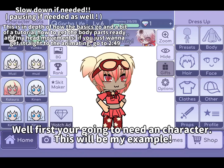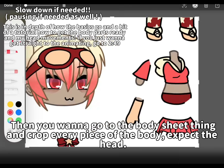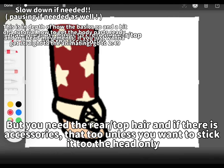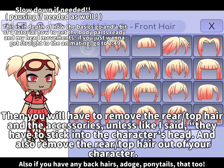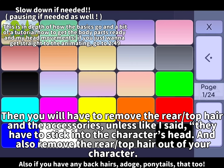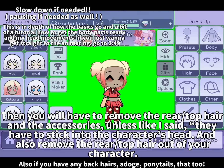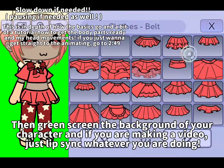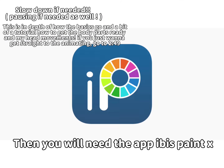First you're gonna need a character. This will be my example. You wanna go to the body sheet and crop every piece of the body except the head, but you will need the rear, top hair and, if there's accessories, that too — unless you want to stick it to the head only. Then you will have to remove the accessories, and also remove the rear top head out of your character. Then green screen the background of your character and, if you are making a video, just lip sync whatever you are doing. Then you will need the app Ibis Paint X.